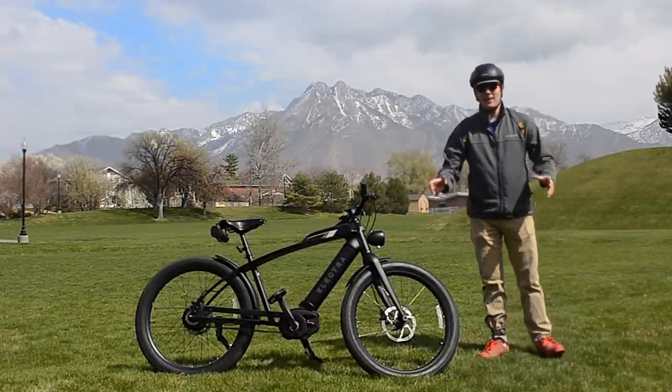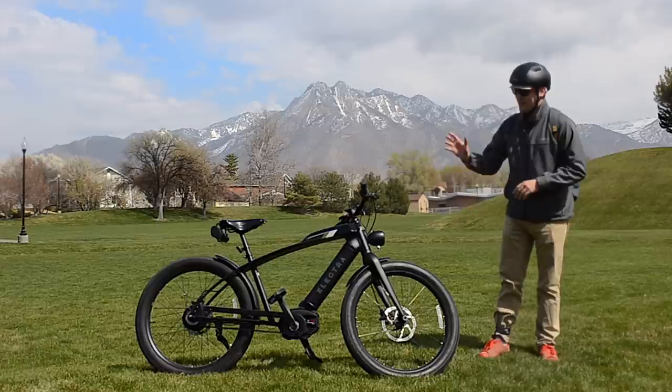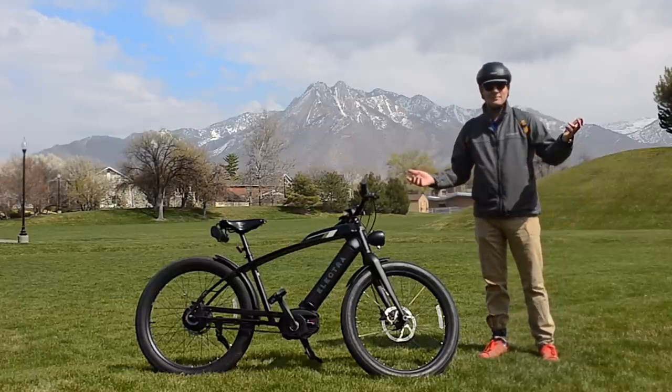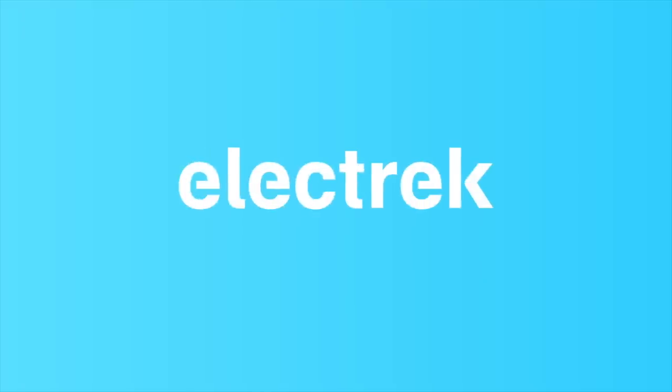Hey, what's up? This is Mikey for Electric, and in this video we're going to take a look at the Cafe Moto Go from Electra.